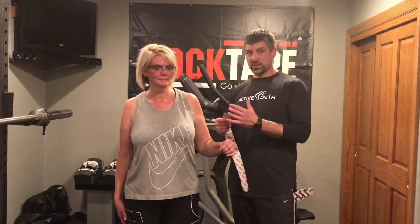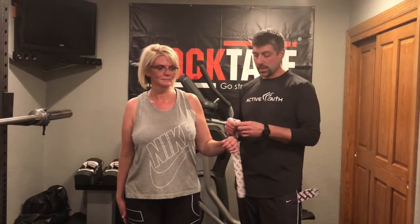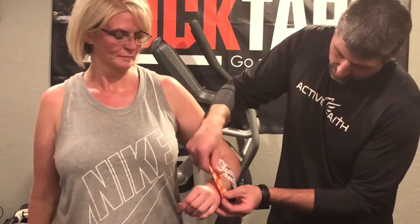What we're going to do is a double helical pattern. We teach the helical patterns in our basic and performance courses through RockTape, but we don't do it in this way — this double helical is a little bit unique. I'm going to start with my anchor on the back side of the wrist and forearm first.